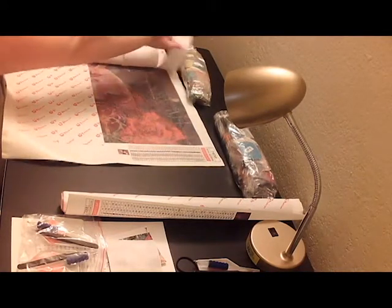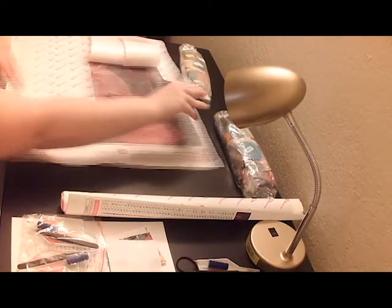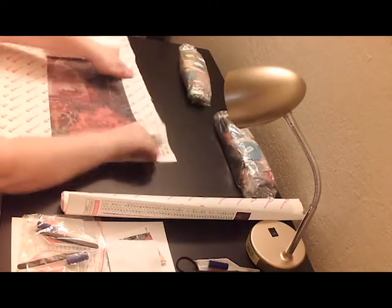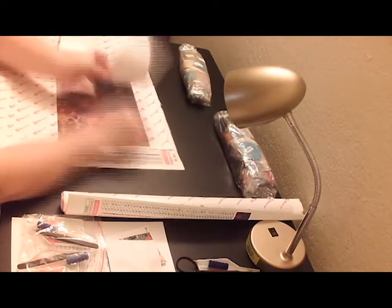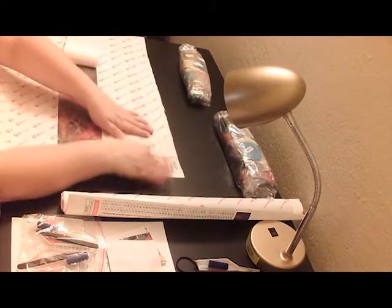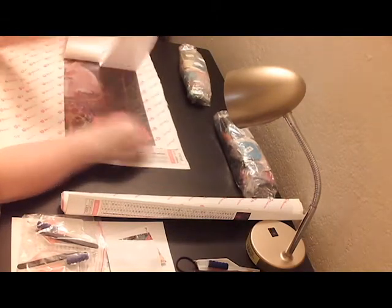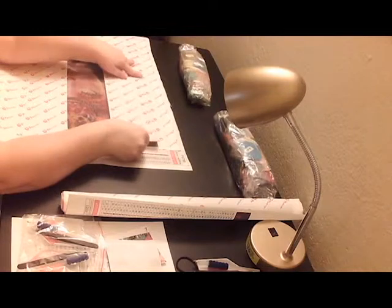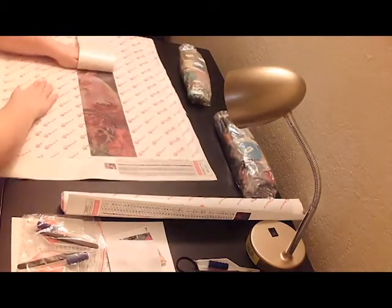I've got some other projects I want to do first. I'm actually trying to finish up one project right now. I ran out of time on this project, so I had to go buy some more.